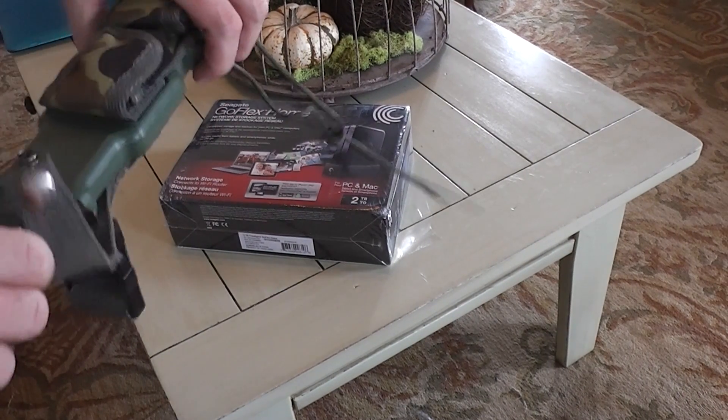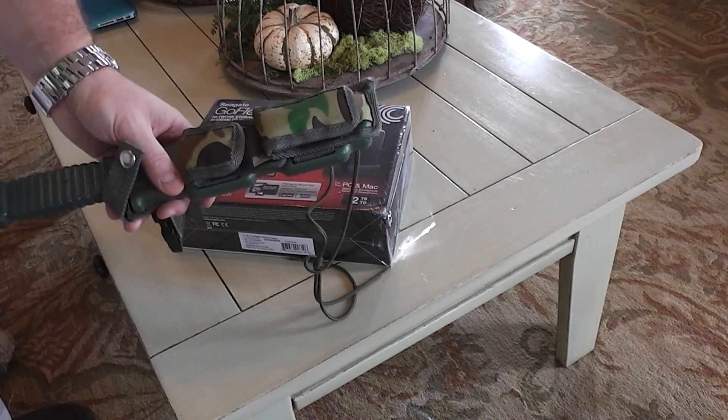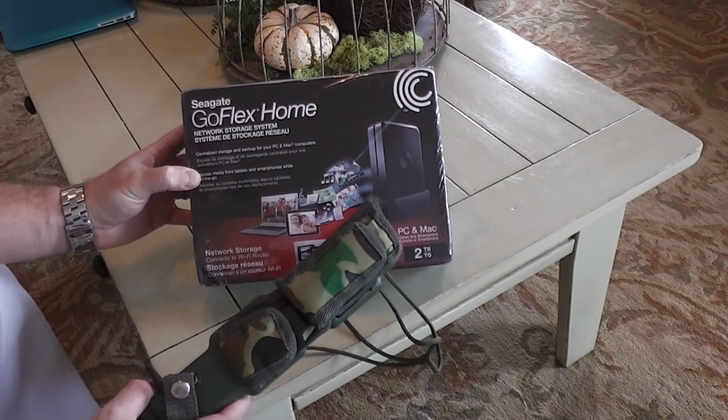Hey everyone, IrixGuy here. Just wanted to do an unboxing of this GoFlex Home Seagate.